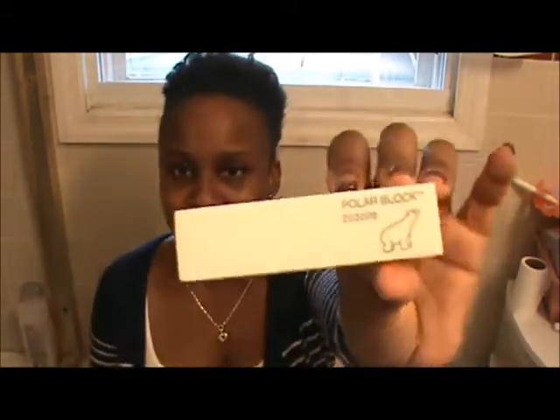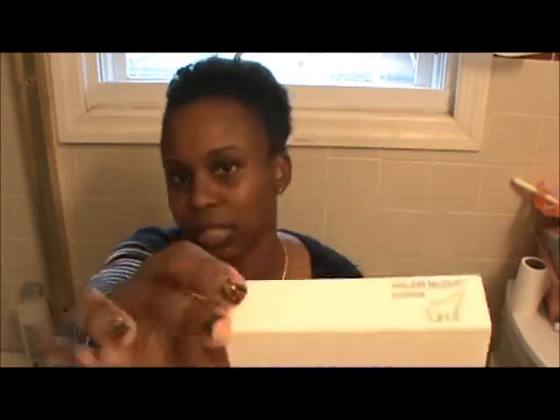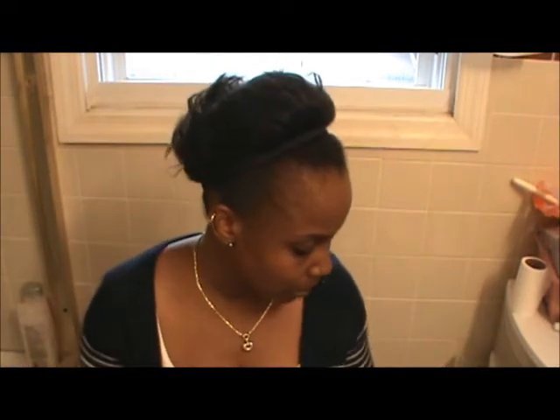I use a polar block nail buffer — I got this from Sally's. Sometimes I use this or a flat one, whatever I pick up. I just file my nails whenever they need it; I don't have a set schedule for filing.